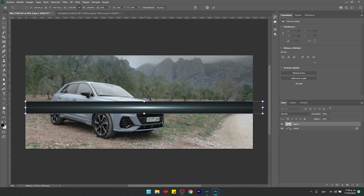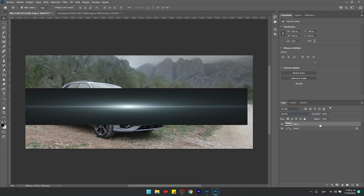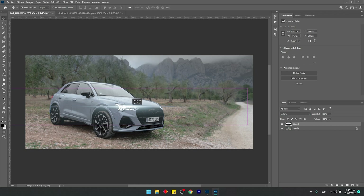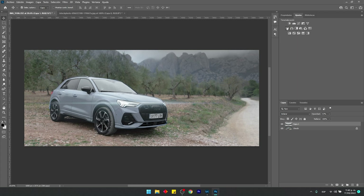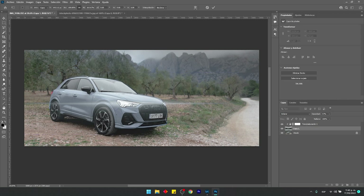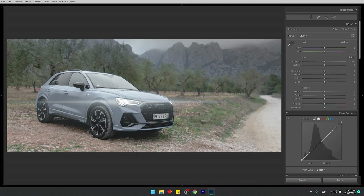I'll make it bigger and a bit wider, then select Layer Blending Modes to find one that matches the scene. I'll position it over the lights, reduce the opacity slightly, and desaturate it a bit by pulling down the saturation. I'll also use the clipping option so the layer only affects the one immediately below it. Then I'll save with Ctrl+S, and back in Lightroom the edited image automatically appears.